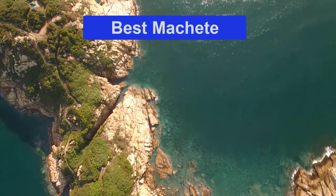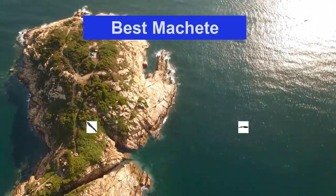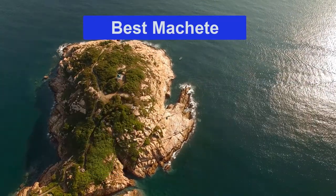Hello guys, welcome back to Top Home Guide. Today I am going to talk in this video about the best machetes that you should buy. Let's get started.